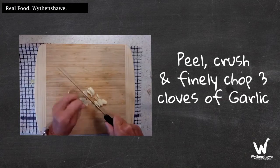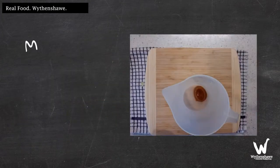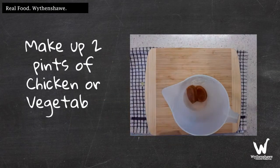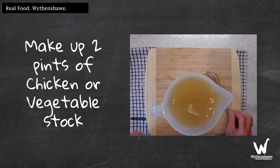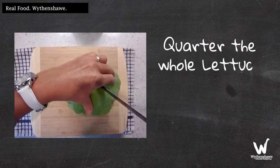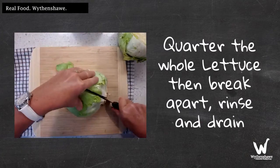1 cup of powder, put the top 10ml of powder, 1 cup of powder and 5,000ml of powder, 2 cups of powder.